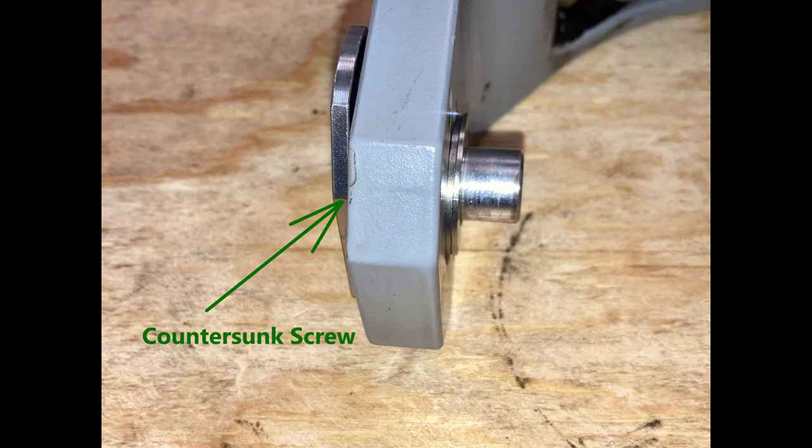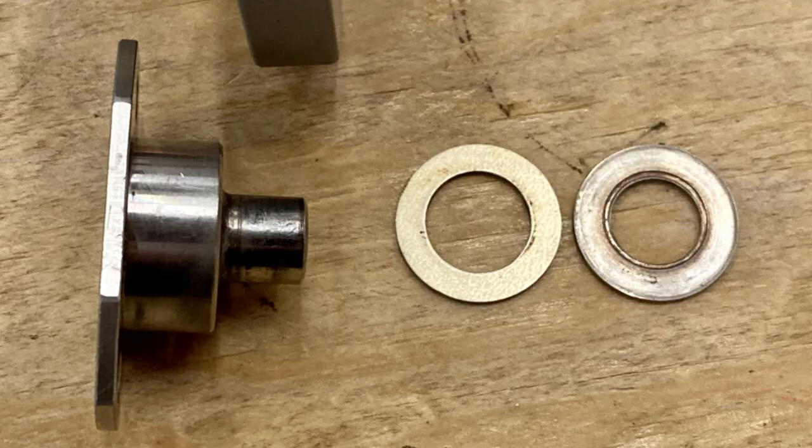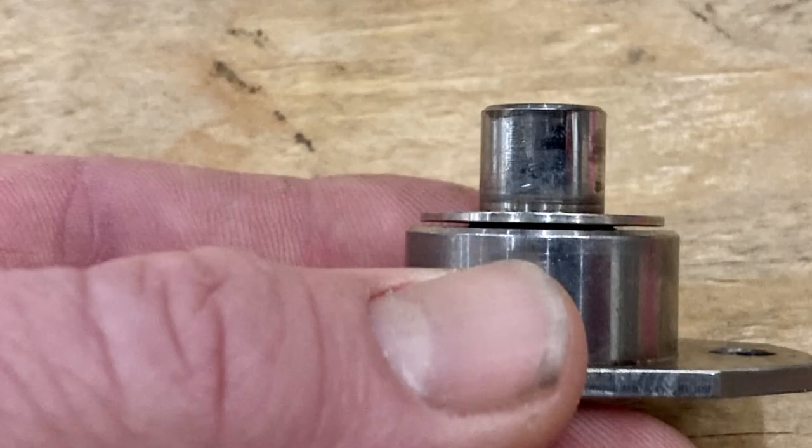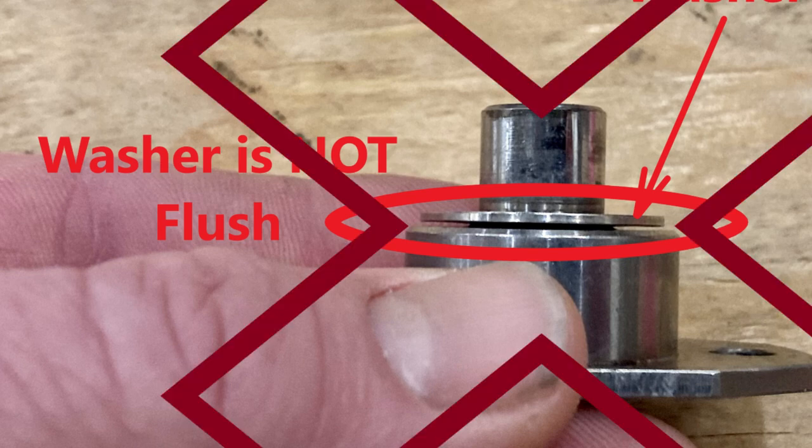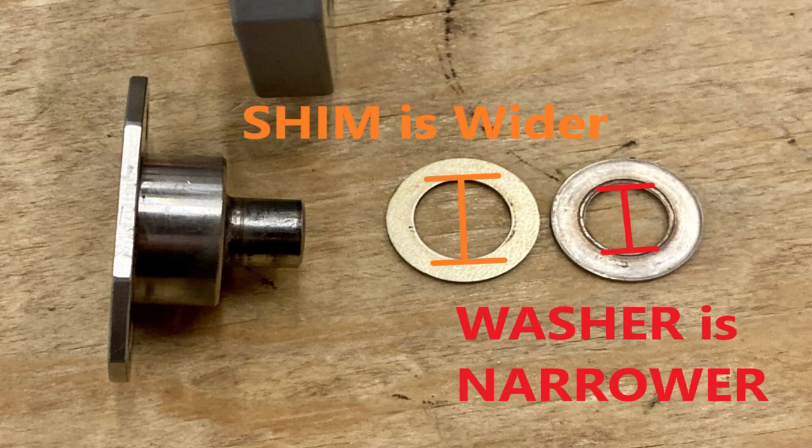The normal stack up is: countersunk screw, then shim washer, then regular washer. I don't have a great picture of the chamfer on the washer, but the countersunk screw has a big rounded radius. If you put the washer on first, you can see a giant gap — that means it doesn't go there. Even flipped over with the chamfer side, it still has a space and isn't flush against the countersunk screw. The shim washer is wider; the regular washer is narrower.